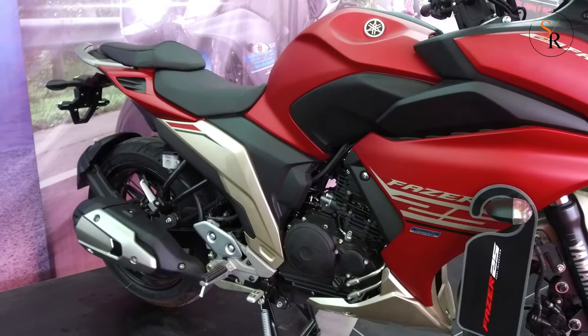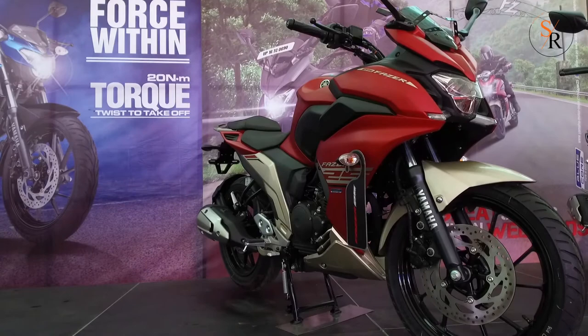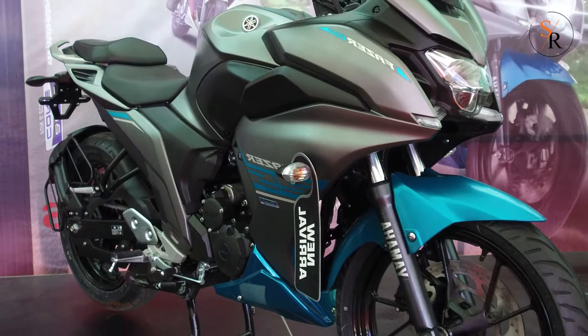The Fazer 25 continues to produce similar figures as the FZ25, which is 20.9 PS of maximum power and 20 Nm of peak torque. The engine is mated to a 5-speed gearbox.